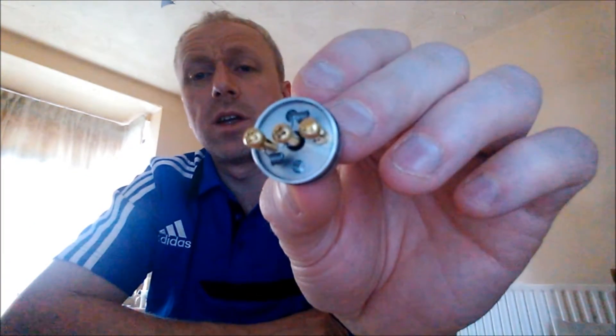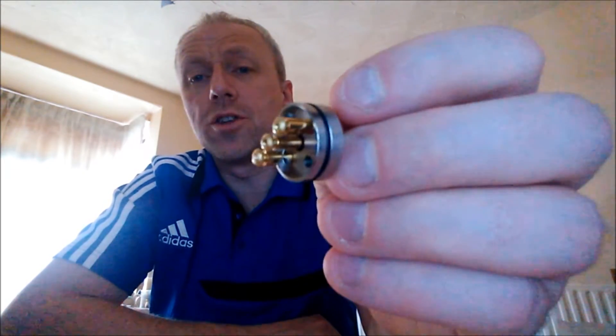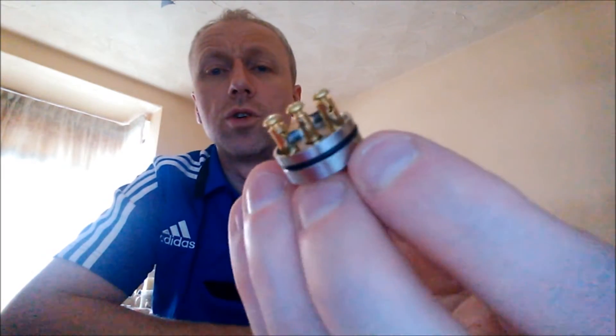This is coiled up. It's a dual coil setup in this. You can't run it in a single coil — well, you can, but there's no way of blocking the air holes off. It's just the design of it; it's really set up for dual coils.